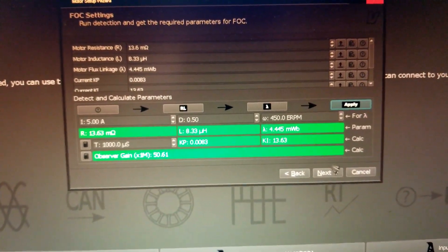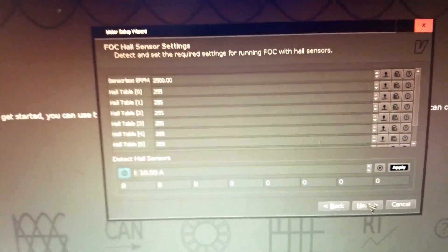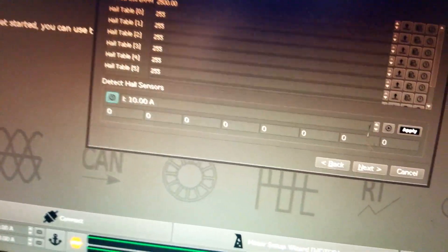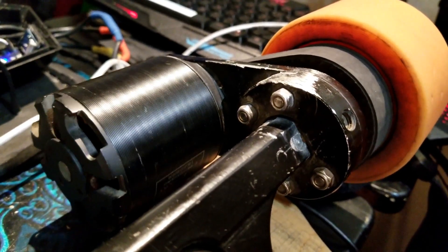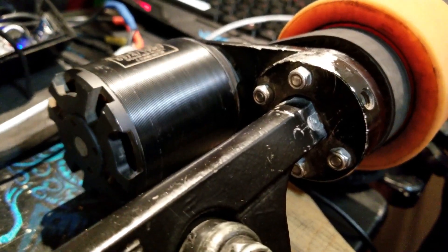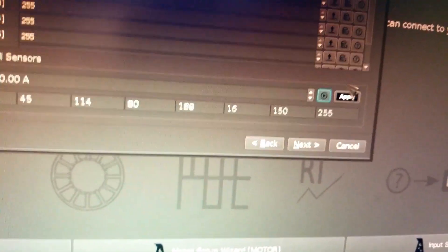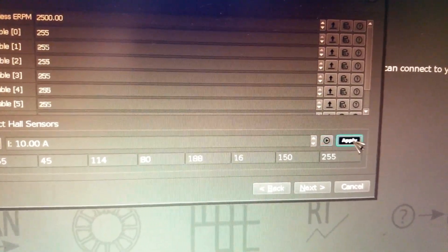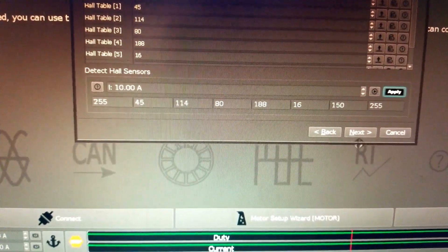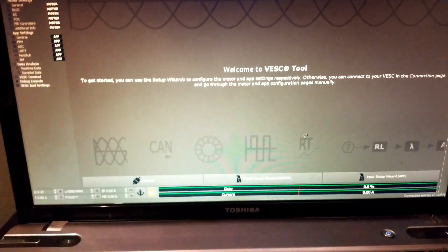This is the hall sensor detection table — hit the small measure icon, hit OK, you'll hear a weird noise with a little bit of spinning, and those values will update. Make sure you always hit apply after doing something new. Hit next and finish. That was it for the motor setup — now we move on to the app setup.